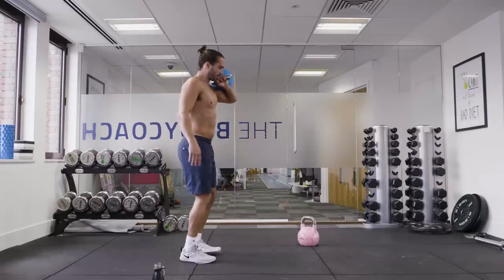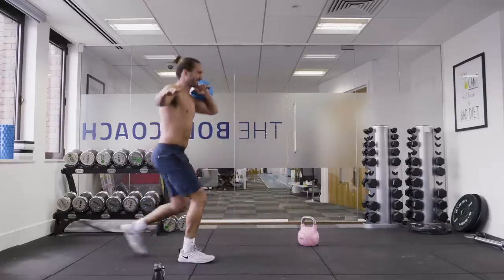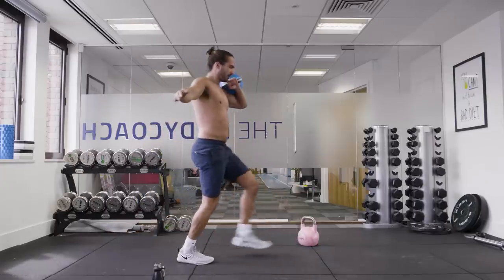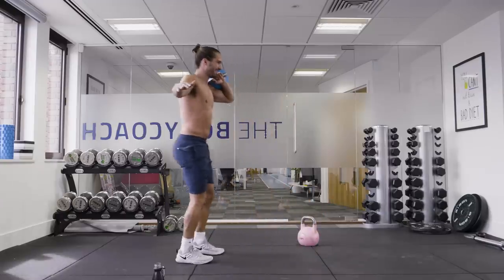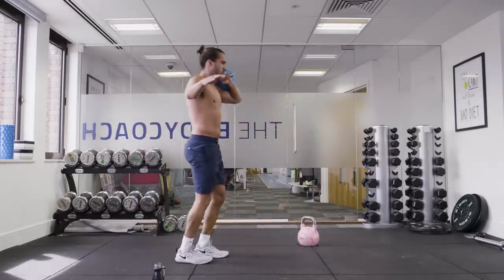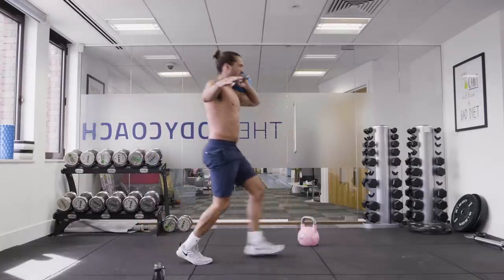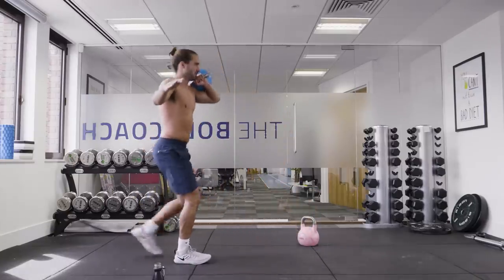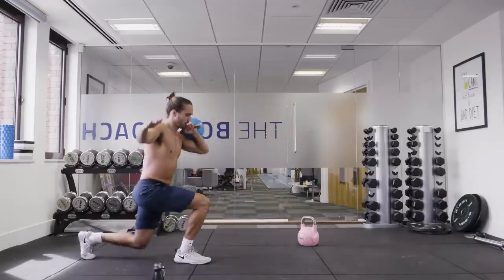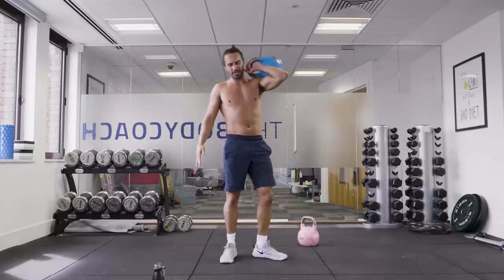Up we go — front lunge, reverse lunge. Good. Keeping that balance. We've got 10 seconds on the clock. Last one. It's tough on the legs.